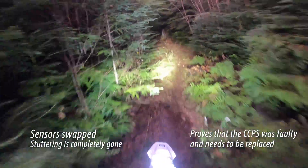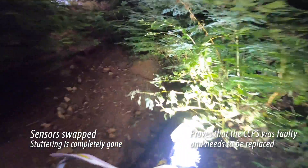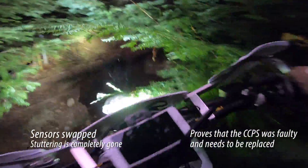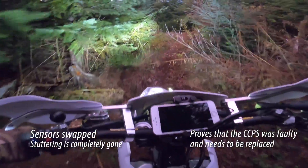Hopefully this helps you identify issues with your TPI. I don't think this is a huge percentage of bikes, but this is something to look out for and this should be a quick, easy test to help you diagnose the problem.